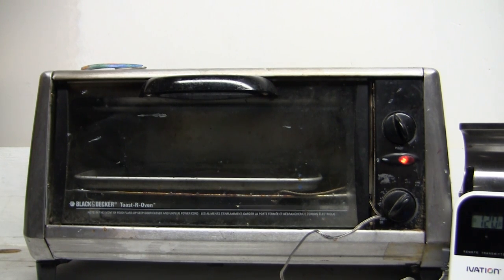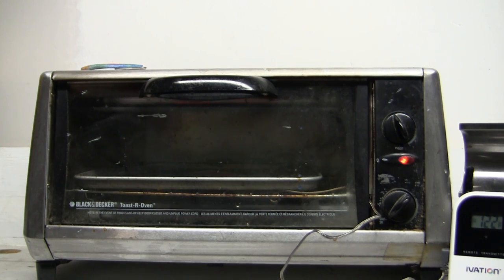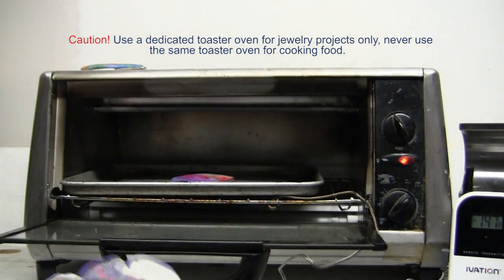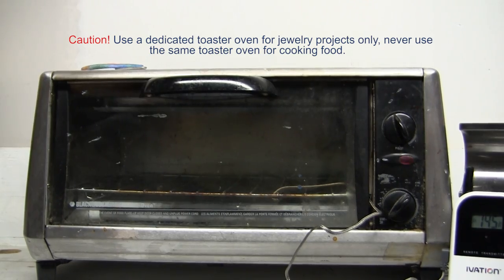Now the temperature is dropping down — I see it's at 120 degrees now. I usually leave the watercolor paper pendant in the toaster oven for about 20 minutes. One final thing I want to mention about the toaster oven: this is a dedicated toaster oven that I use exclusively for my jewelry projects. I never cook any food in it, and I advise you to do the same. Purchase or use an old toaster oven exclusively with your jewelry projects — never use it for food. I'm wearing a glove to protect my hand as I remove the pendant, and I turn off my toaster oven.